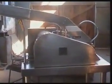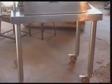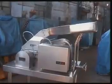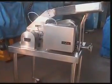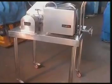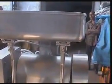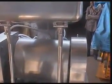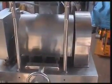This is the side view of the machine. This is the rear view of the machine. This is also the side view of the machine.